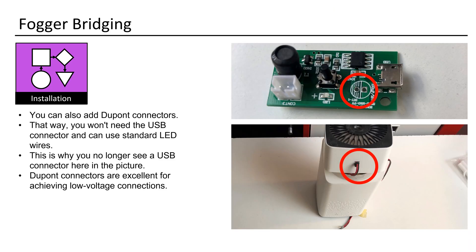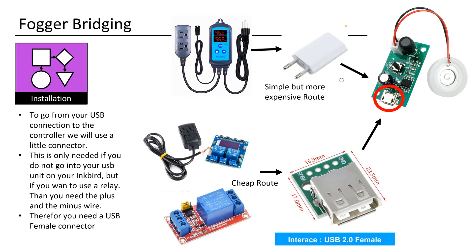You can also incorporate DuPont connectors into your setup, doing away with the need for the USB connector and enabling the use of regular LED wires. This is why you won't find a USB connector here anymore. DuPont connectors are highly advantageous for establishing reliable low-voltage connections. To connect from your USB connection to the cheap controller, you'll need a small connector. This is necessary if you don't connect directly to the USB charger unit on your Inkbird, but intend to use a cheap relay.